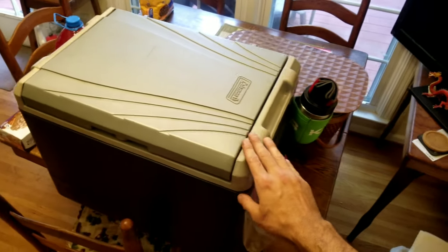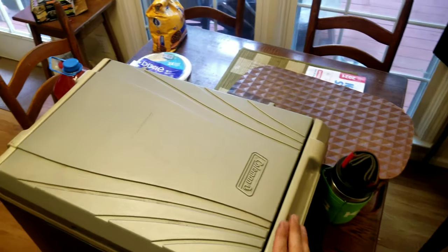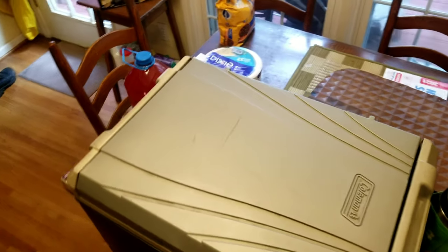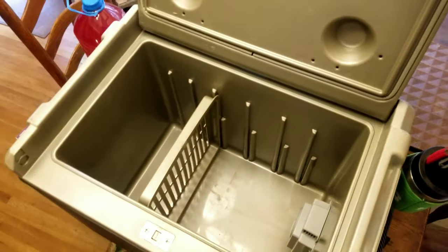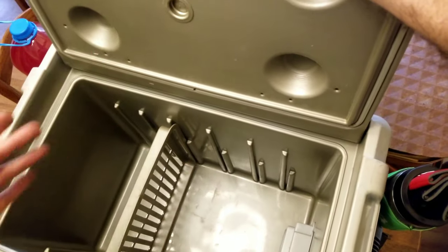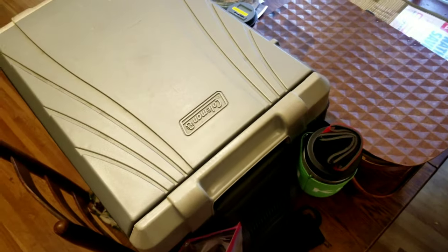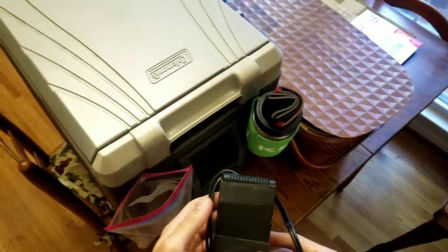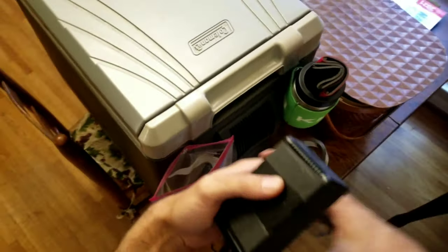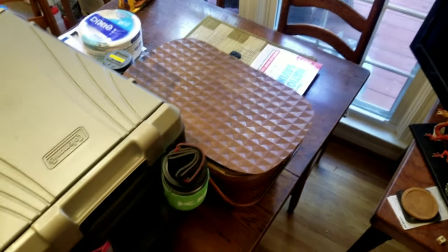This is my Coleman thermoelectric camp cooler — it works great. It takes about 60 watts to keep it running and keeps things 40 degrees below the ambient temperature. So if it's 70 degrees in your car, it will keep food around 30 to 40 degrees. Got plenty of space for drinks, OJ, milk, eggs, bacon, and all the meat. It is a little pain having to keep it plugged in all the time, but it's better than buying ice. I've got a 12-volt adapter so you can keep it plugged in in a hotel room too. And I've got some koozies strapped on there because you always need koozies right next to your cooler.